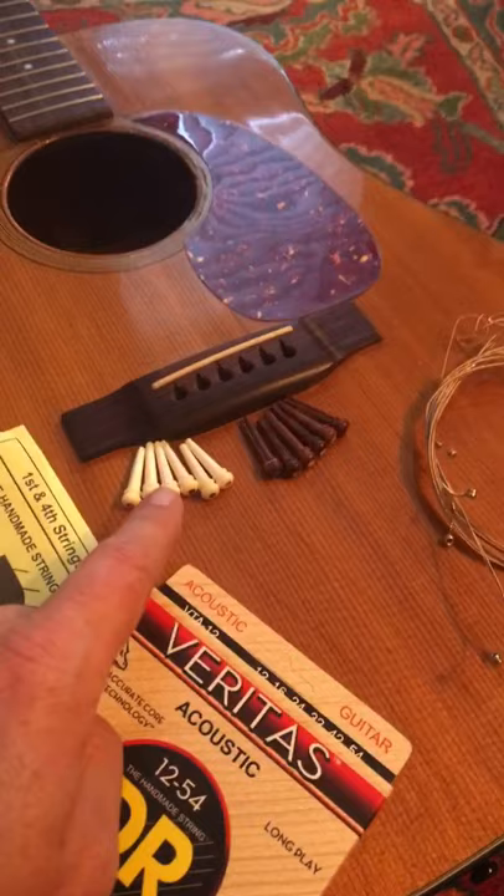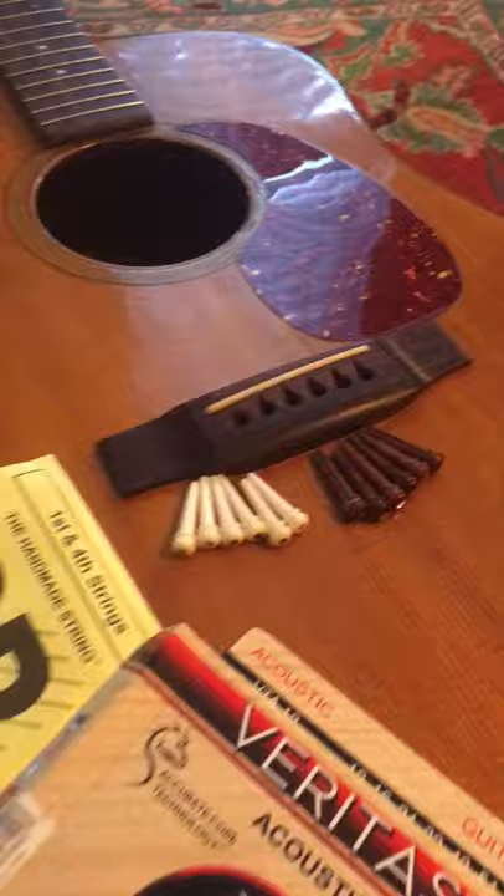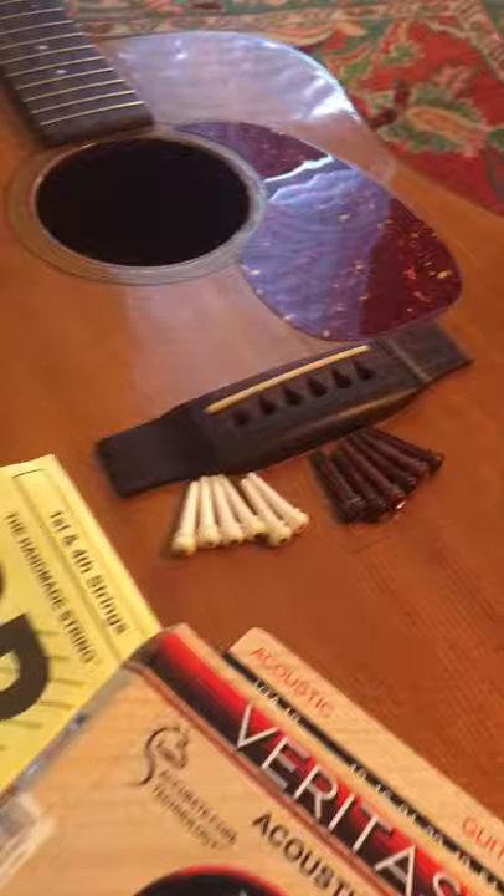Vote down below — what do you think should go on this thing? The Bone in white, and they have some little abalone on the ends of them there. Or should I go with the Rosewood with the Mother of Pearl? So vote down in the comments: Bone with the abalone, or Rosewood with Mother of Pearl.